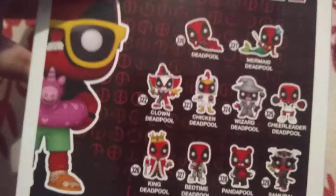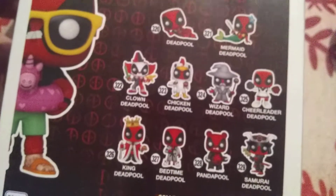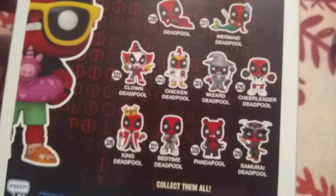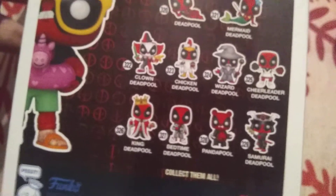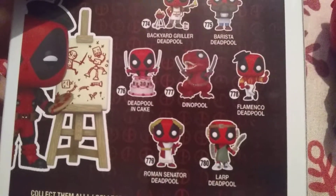Now to the back of the box — on this one they actually have two different backs. There is the Deadpool laying on the side, the Mermaid Deadpool. I'm not going to name them all because there's a bunch, but you can see them all there. A bunch of great figures, and some of those I actually still want. And then here's the back of the Artist Deadpool's box — all those guys right there, another set of great figures.